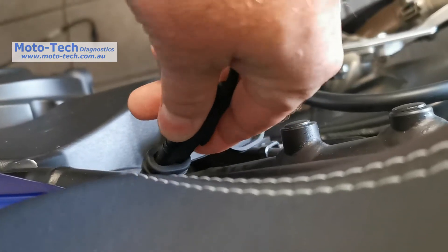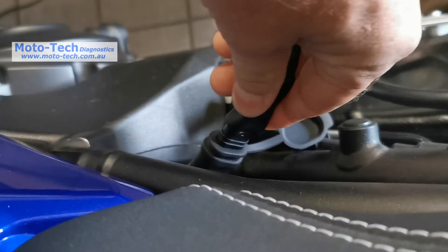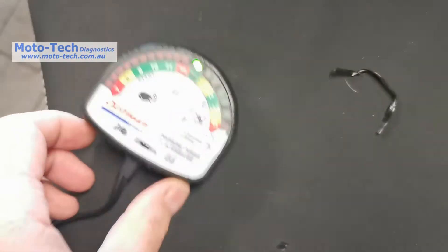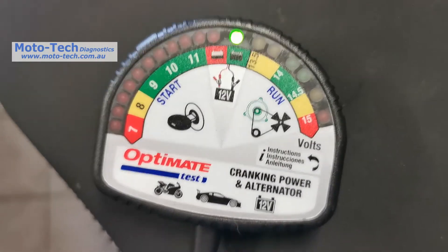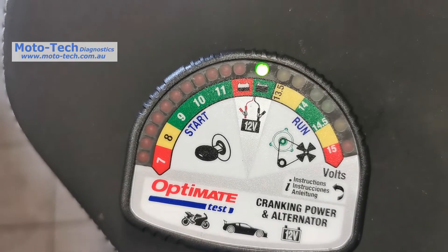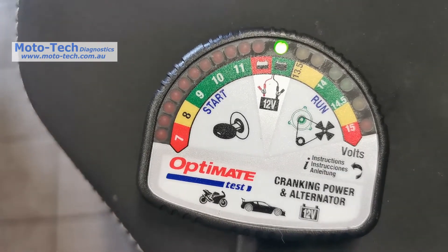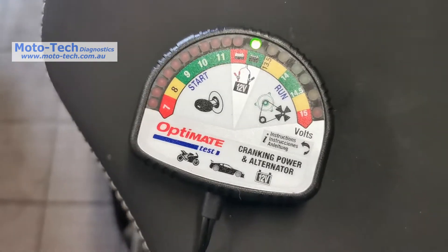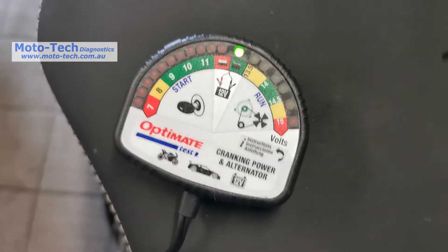We're just going to do a quick run on a couple of bikes. Plugging in — this is my OptiMate charging cable wired up to the battery under the seat. We've got a good voltage there, so that tells us we're in the range of somewhere between 12.3 and 12.9 volts, which indicates the battery is okay at the moment.